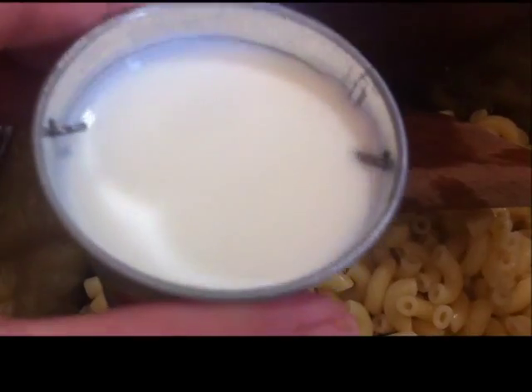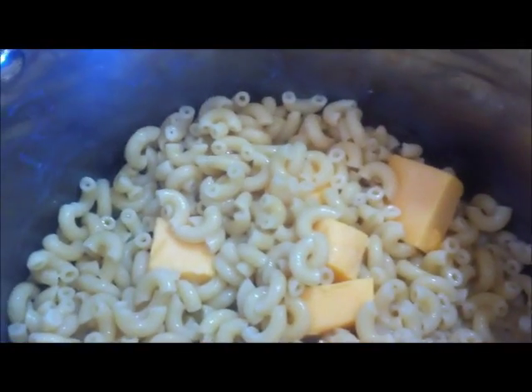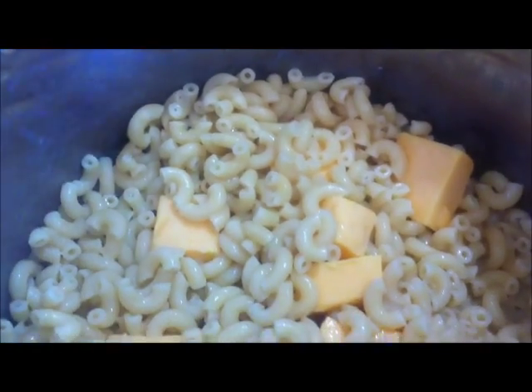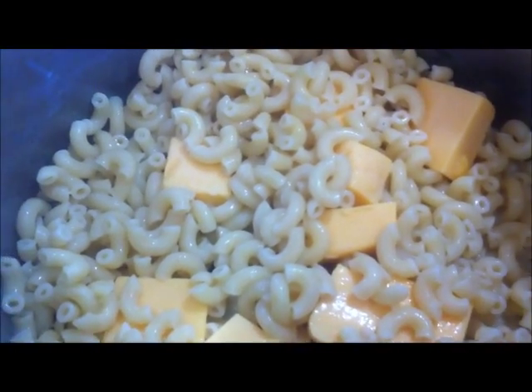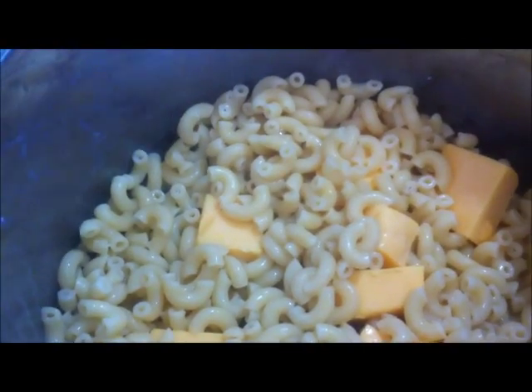Now I'm going to add a little bit of milk — I think I'm only going to use about half. I went ahead and added the Velveeta cheese, approximately one-half cup, and now I'm going to put a lid on it so the cheese can melt.